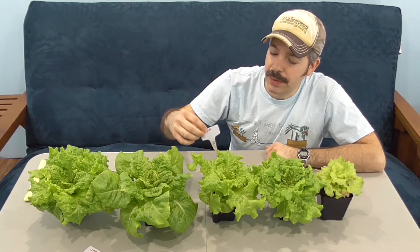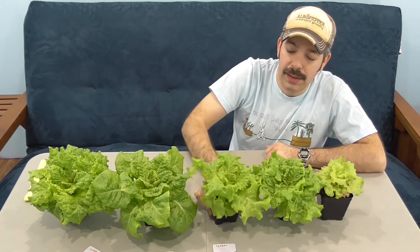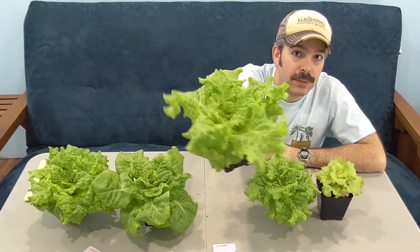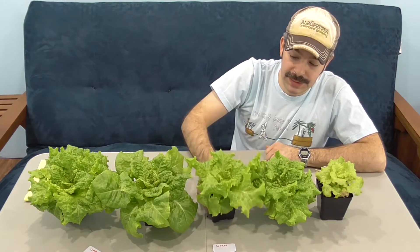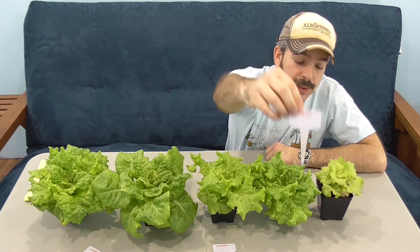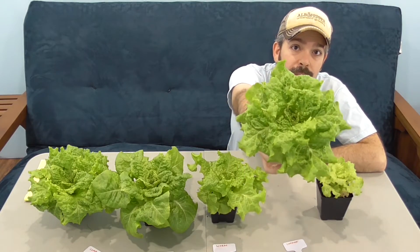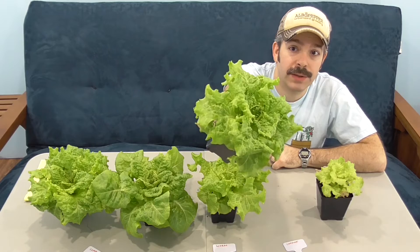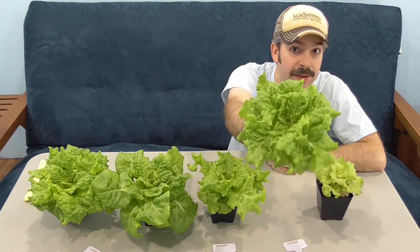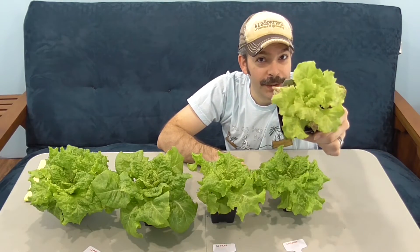Over here we had just the worm castings, and this is how those performed — not too bad, but not as good as what we'd seen with the blends. When we used just pure compost we did get some nice, healthy growth, but not as much vigor or growth as with the others. Still, even this is pretty good compared to this next one.